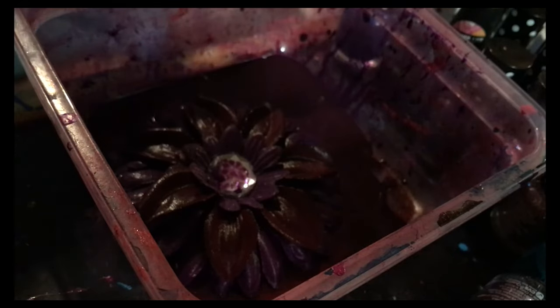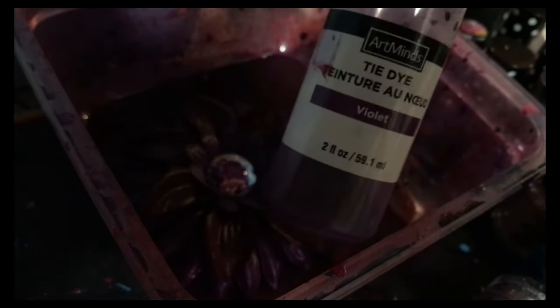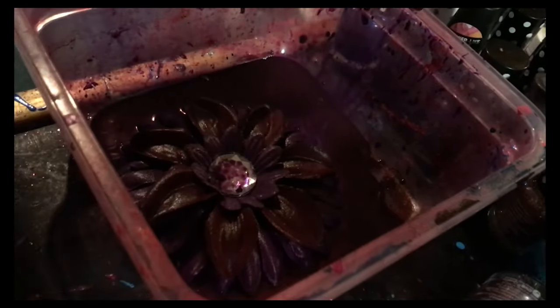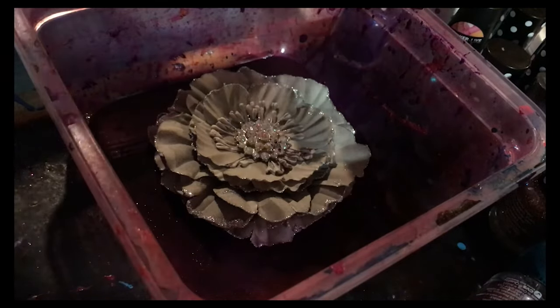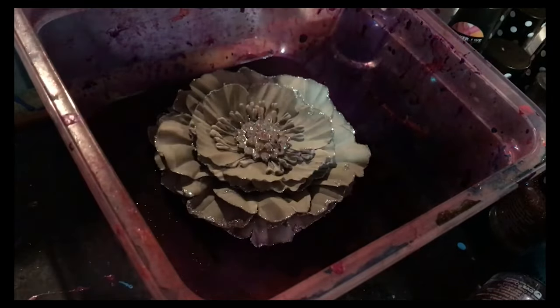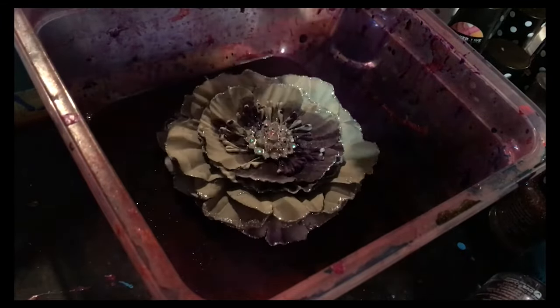Basically that's how we start — just with tie-dye. The brand I'm liking best right now is Art Minds, which I get at Michael's. It comes already wet. I prefer the liquid ones to the powder ones — they just seem to do better on the silk flowers. My hands get dirty but it washes out eventually; if you don't like dirty hands you might want to use gloves.